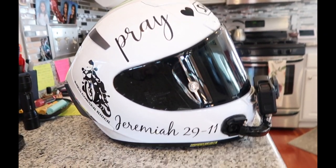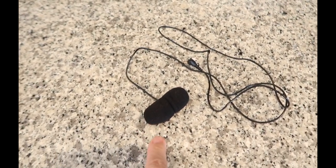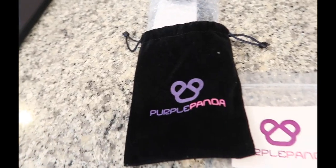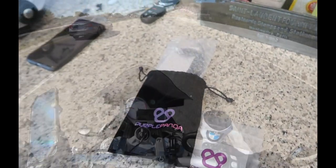It's a great helmet. Highly recommend. I'm going to test it out first before I take this one out. We'll listen to how the old one sounds and then we'll listen to the Purple Panda, and we will compare and contrast. Here we go.